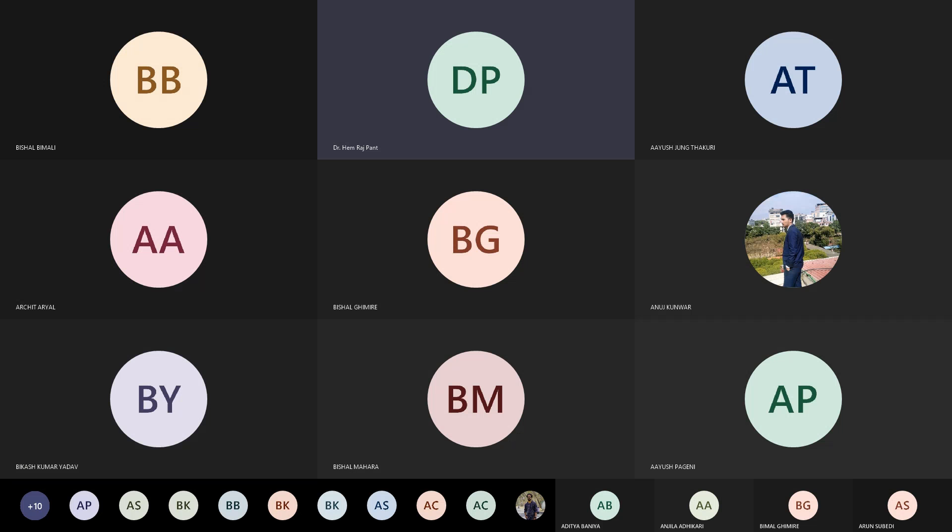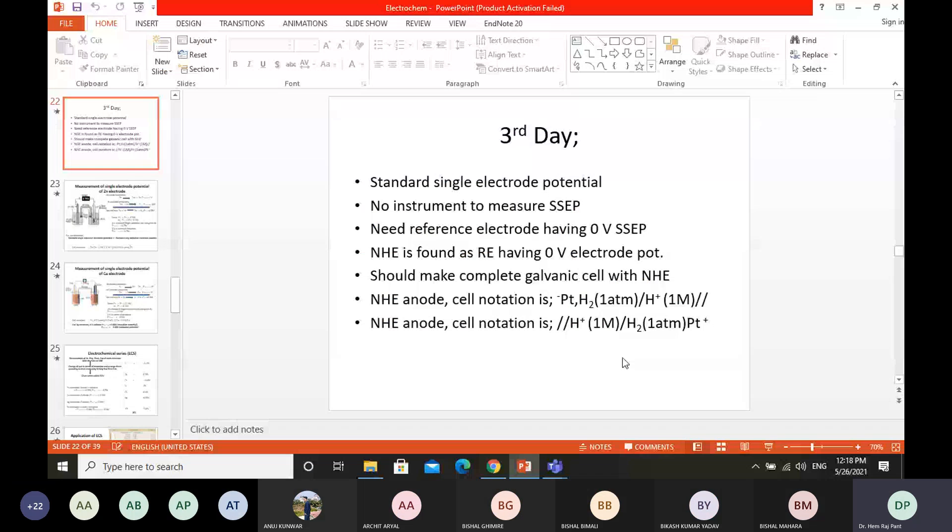Last time, you studied about the standard single electrode potential of different electrodes. That means you have a concept to know the origin of the standard single electrode potential of any electrode.